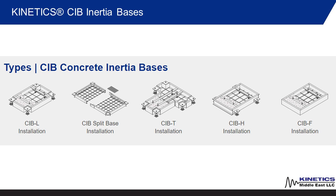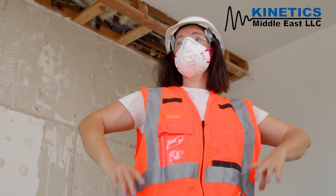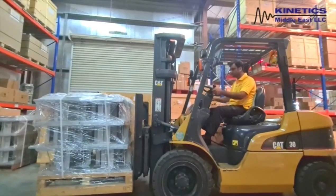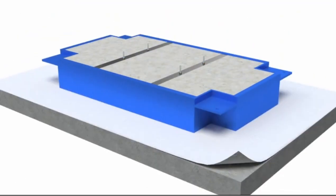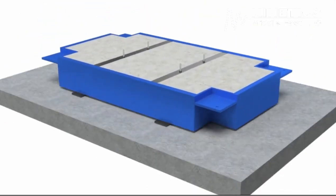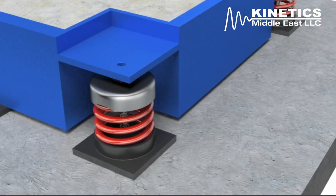Completed inertia bases using model CIB frames are stronger and stiffer than standard inertia base frames, using heavier steel members. To make the contractor's job easy, CIB inertia base frames are delivered to the project site completely welded and ready to fill with concrete, resulting in less labor and minimized installation time for maximum economy.